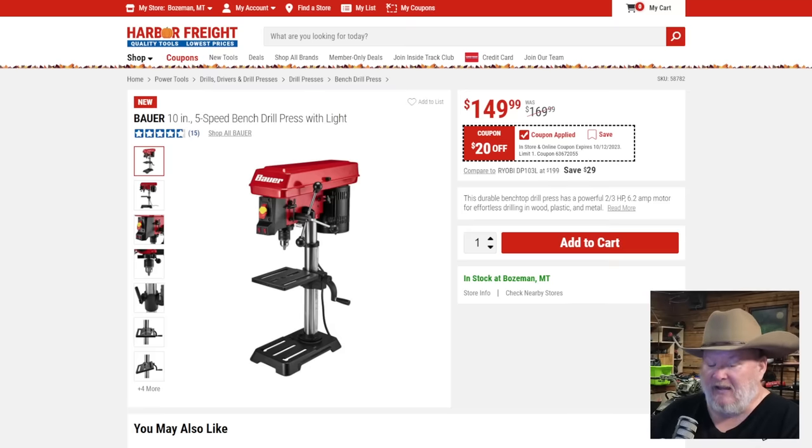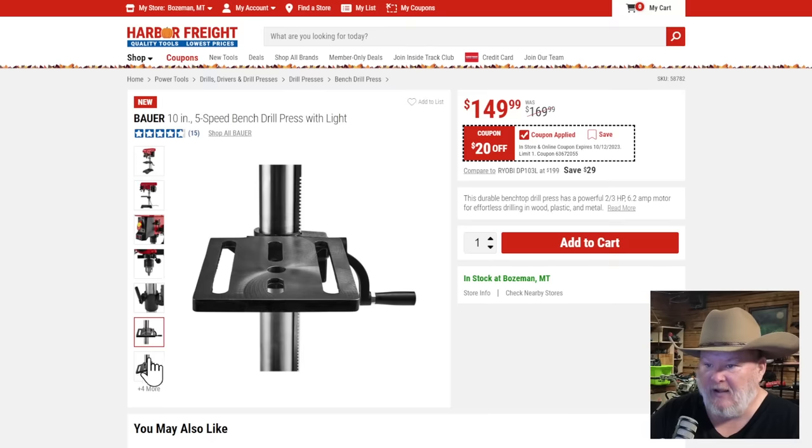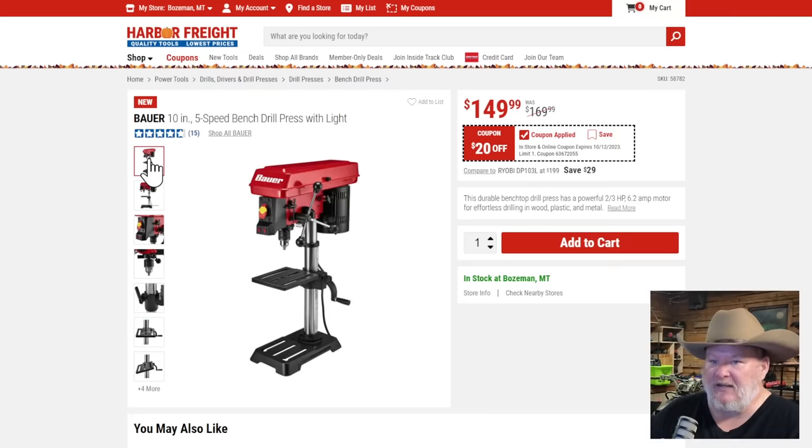The Bauer 10-inch five-speed drill press with light — a solid little drill press. It's got a light and I believe a laser too, since there are dual switches. It has the table. It's not the 12-speed variable speed model, but it's solid. At $150, not a bad price.